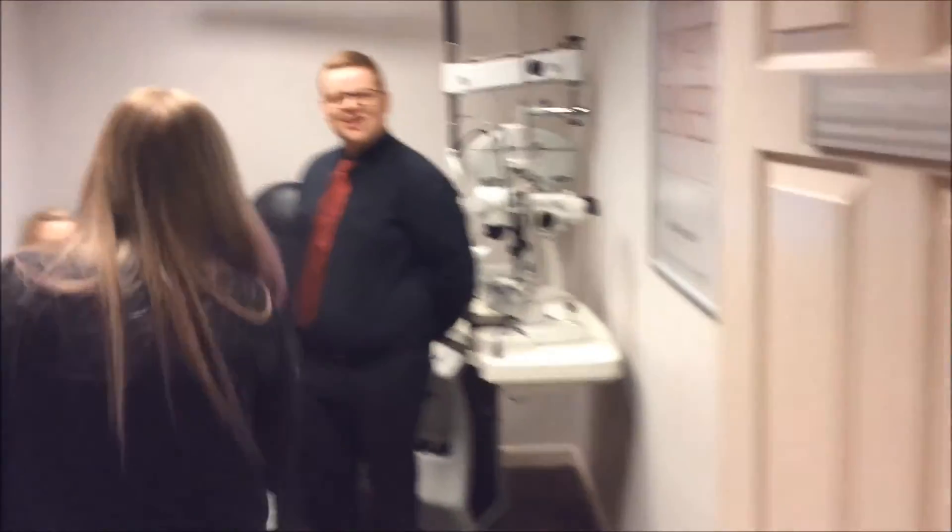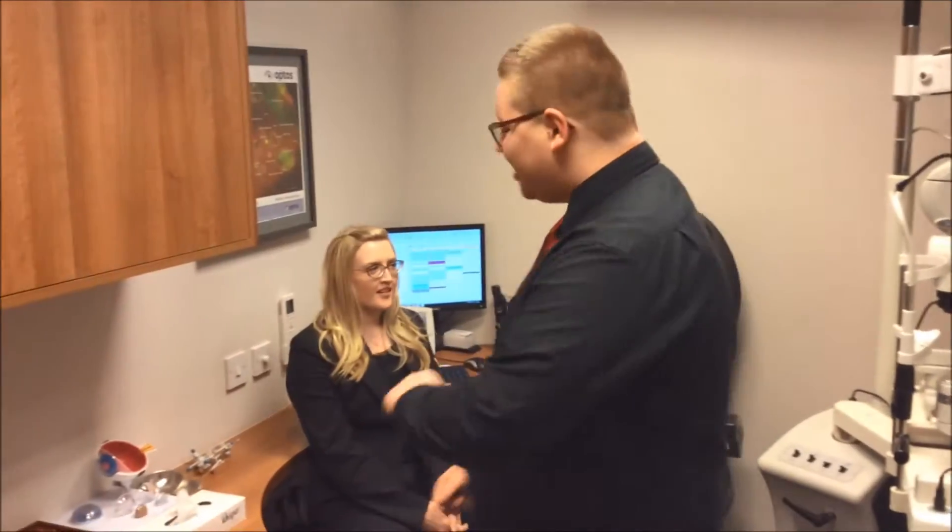Hi and welcome back to Black & Lizars. Today we're going to be taking you through what goes on in our test room. Hi guys, this is Gillian, she's one of our optometrists here. What we're going to do is Gillian is going to go over some of the equipment that we've got in store and what it's used for. Over to Gillian.